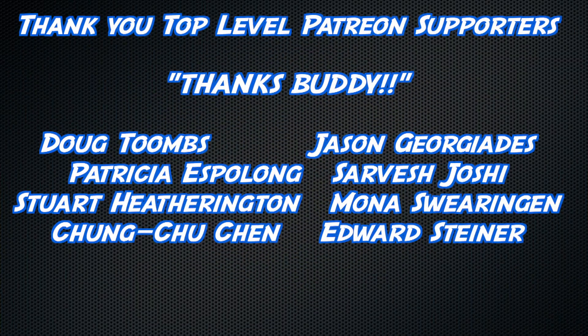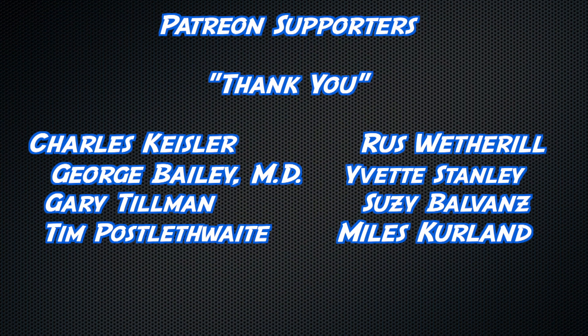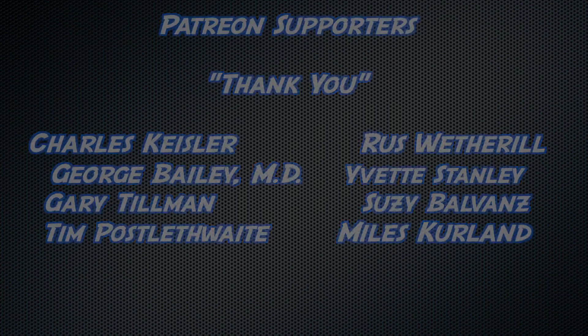Thank you to all watching, but an extra thick thanks to Doug Toombs, Jason Giorgiadis, Patricia Espalong, Sarvesh Joshi, Stuart Hetherington, Mona Swearingen, Chung-Chu Chen, and Edward Steiner, as well as a big thank you to all my other Patreon supporters and YouTube members.